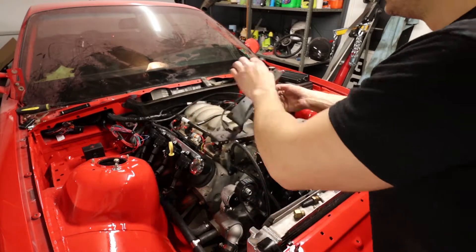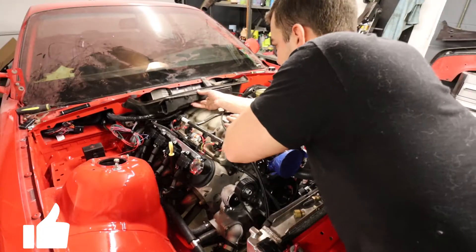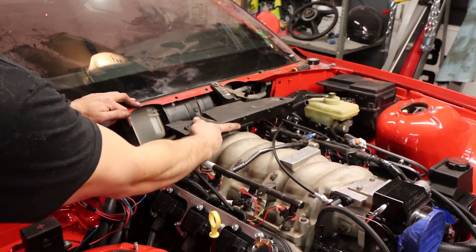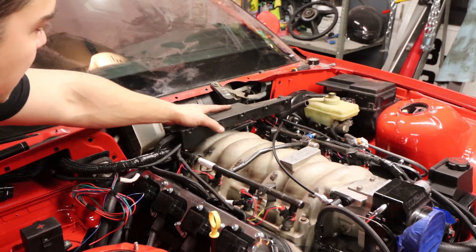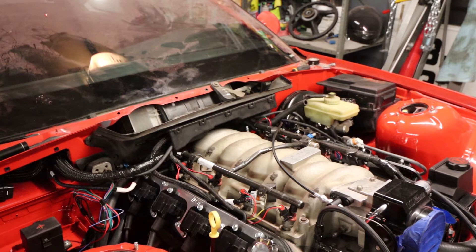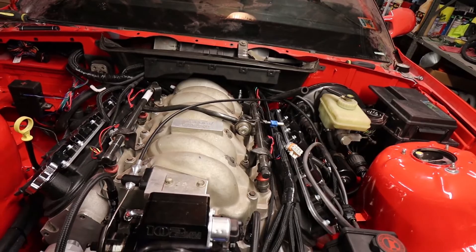I wasn't sure if I was going to run this piece, but looking at it I think it'll fit and make it look pretty nice. Oh yeah, that'll definitely fit. I can fit a bunch of those wires inside here and make it look factory. I'm going to be able to get that to work — wasn't sure if I could, but I think I can. It just really cleans up a lot of that wiring, all nice and tucked away in there.